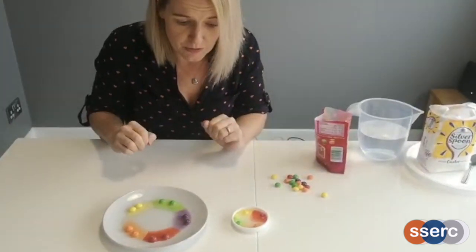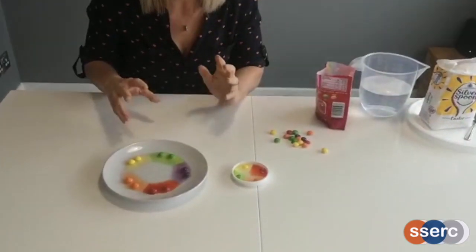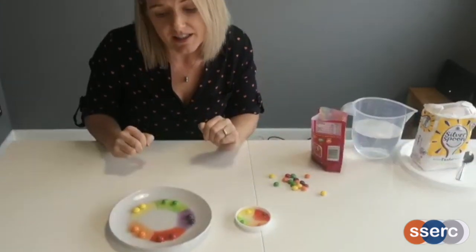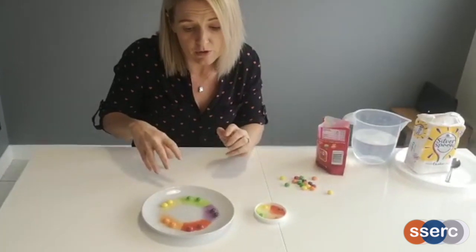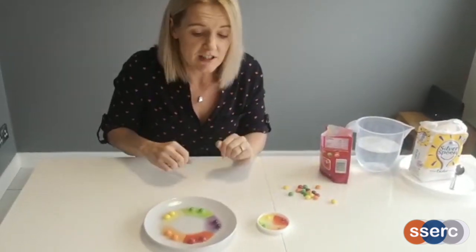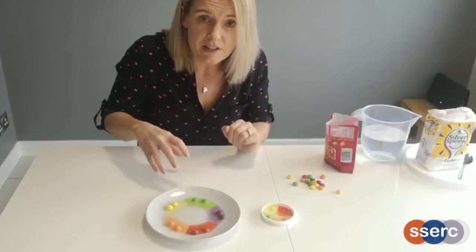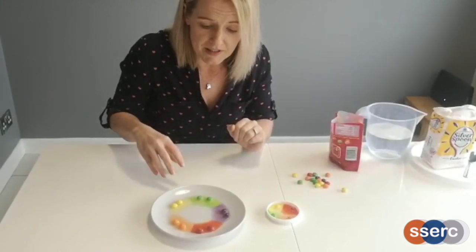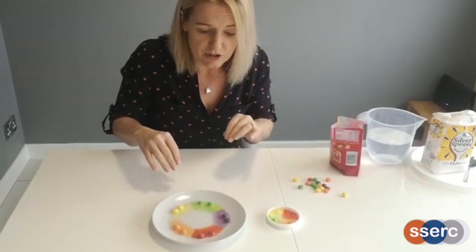Eventually, if you carry on to observe this — and hopefully you will when you do this yourself — you'll see that the colours will eventually mix. This is because the molecules are always randomly bumping into each other, so they will eventually diffuse into each other. As well as that, there will be some movement in the water which will cause this to happen. That's why when you do this, try and keep your plate as still as you possibly can.